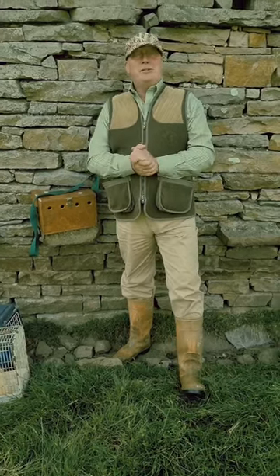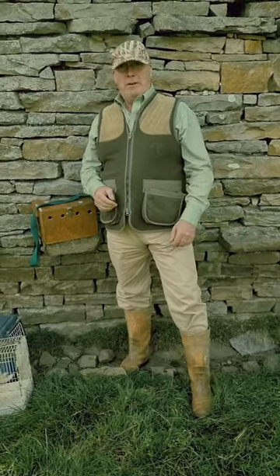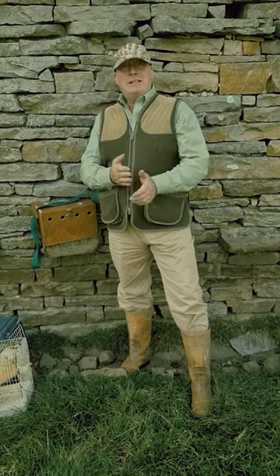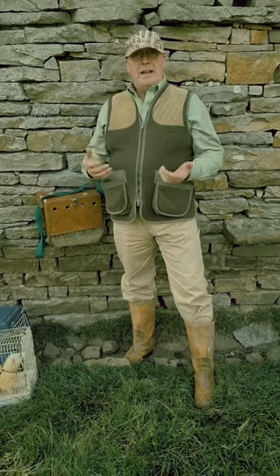Hello everybody, and this is what it's all been about. Thanks to all the people on YouTube who've been getting in touch with me about micro weasel ferrets. I've always had them for a long time, ever since the 70s when my granddad used to breed them, and now I've got them to a stage where they're working every day.